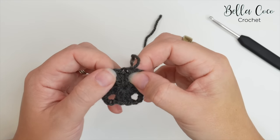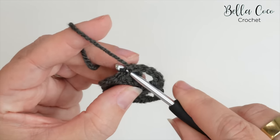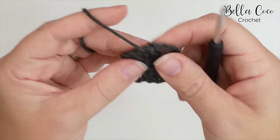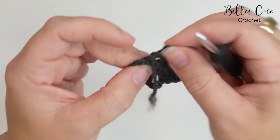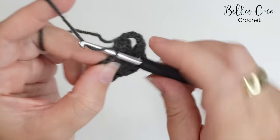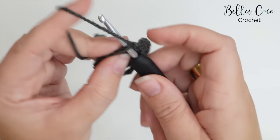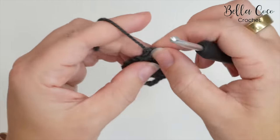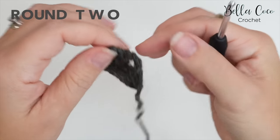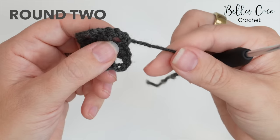Now that we've finished this round, we're going to take this tail end across to the next corner. Insert into the top of the stitch and pull through, then into the top of the next stitch and pull through, and into the top of the next stitch and pull through. You can go into the chain if you want to — bring it into the beginning of this corner. Turn your work and we'll be starting in this corner where the tail end is.